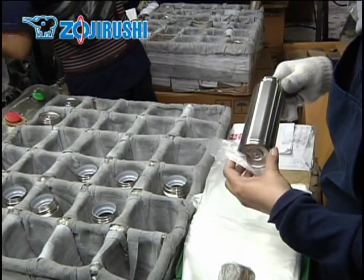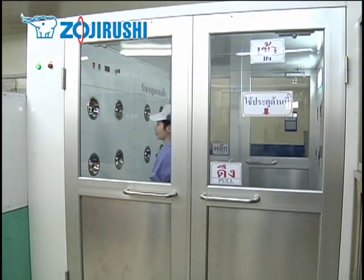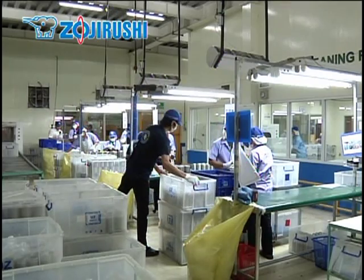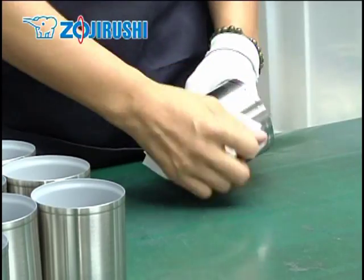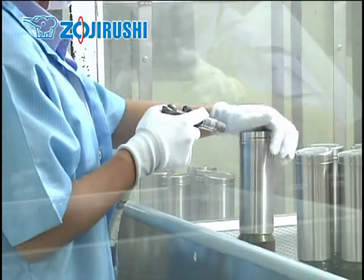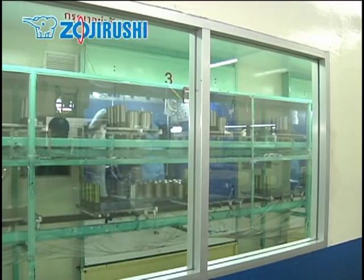It's critical not to get any dust on the surface of the bottle before the final coating. From this point on, Zojirushi employees work in a clean room where products are treated as if they were precision instruments. In the clean room, the bottles are removed from the bag and the surface is carefully cleaned with paint thinner. The bottles are then moved to a cleaner room within the clean room and airbrushed for the final time before being coated. If there is dust left on the surface of the bottle, the coating will not go on smoothly and the surface will be rough.